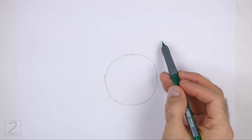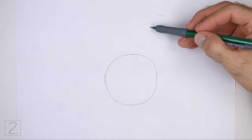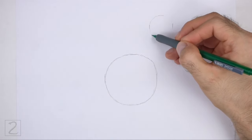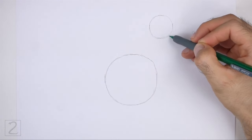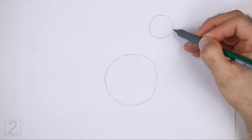On the top right side, draw a smaller circle as a guide for the head. Use the four marks method to draw this circle too. Don't place the head circle too close to the body circle or the neck will be too short. This circle should be about one-fourth the size of the first circle.